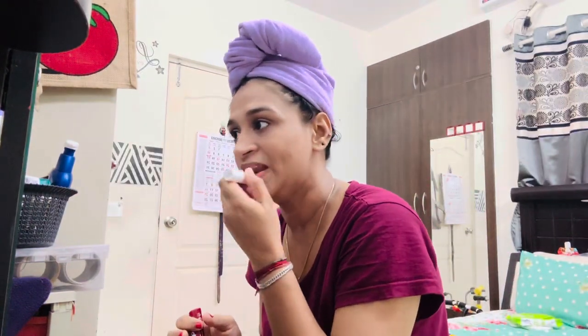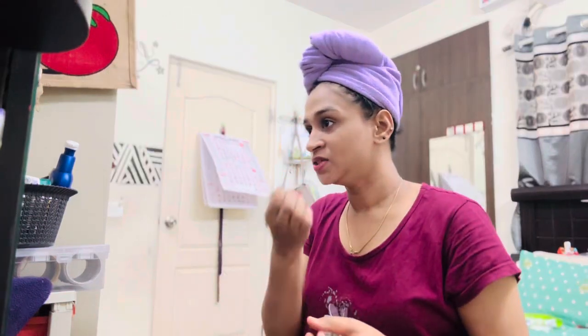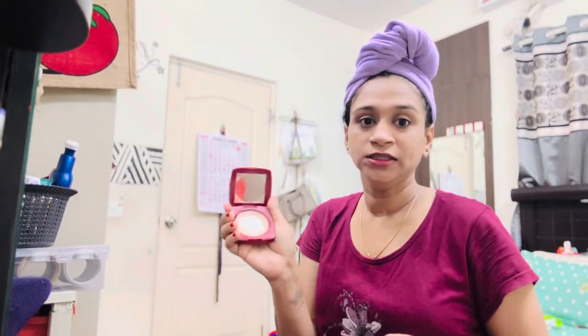I have to look at the lip balm. Look at the lipstick — the dark one. This is not the foundation, it is compact — it is a compact product.